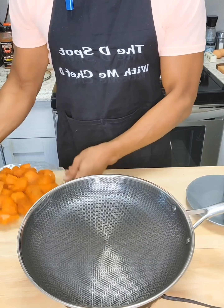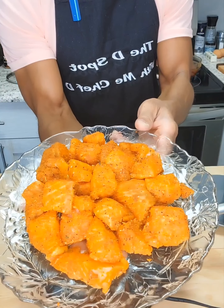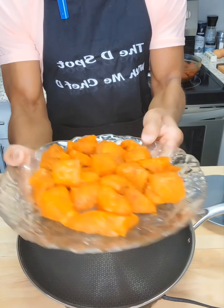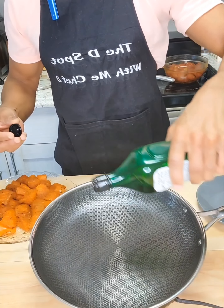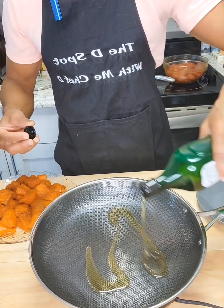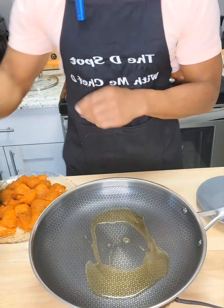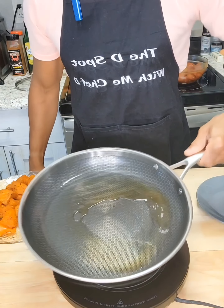Next we're going to get a nice sear on our salmon bites. And after you season them, if they don't look like this, return to sender — we don't want them! I like to use avocado oil because of its high smoke point, so about a couple tablespoons of avocado oil in there. You can use vegetable oil as well. Get that oil to the point where it's almost smoky.